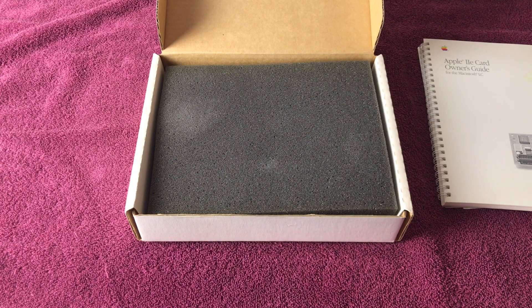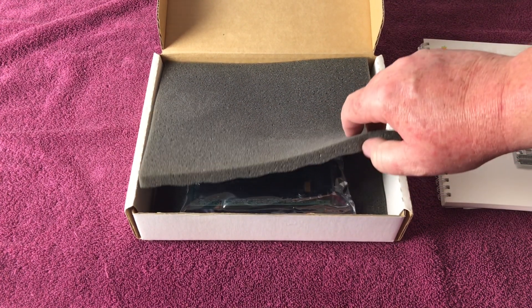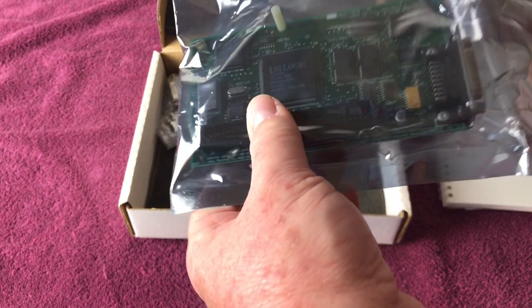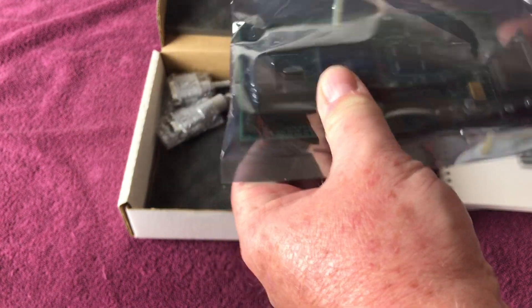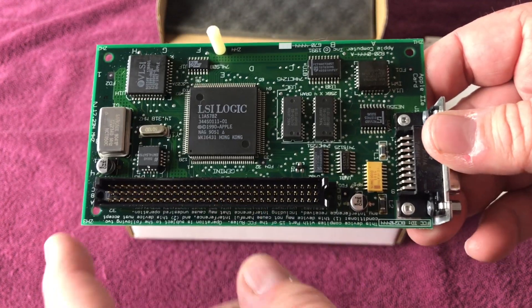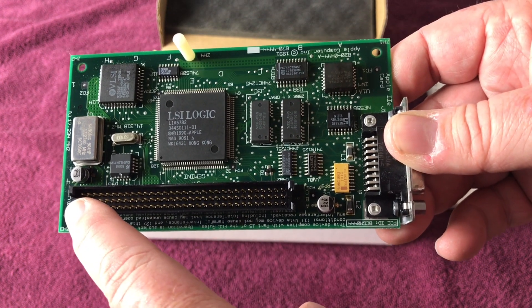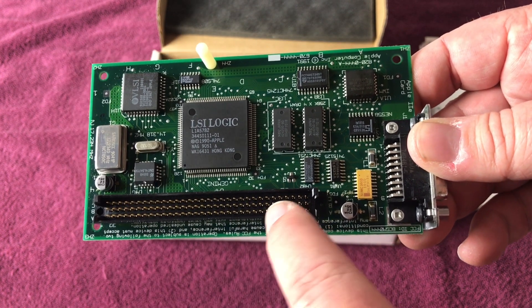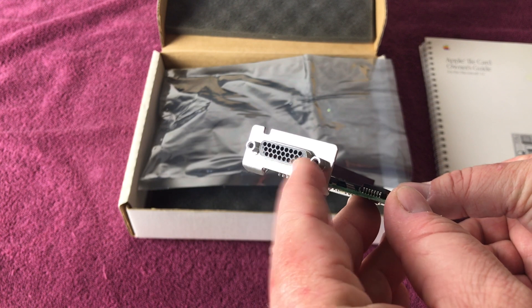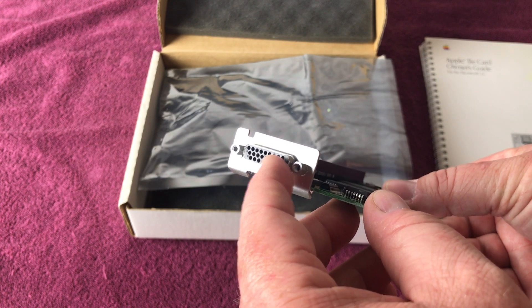And now, the moment you've all been waiting for. Underneath the anti-static foam we have the Apple IIe card in an anti-static bag. Let's pull that out and show you that. Here's the card up close. This is the PDS connector that would plug into an LC machine or the Color Classic. Here is the connector for the cable — the Y cable as it's known — that gives you joystick and disk drive connectors for Apple IIe stuff.